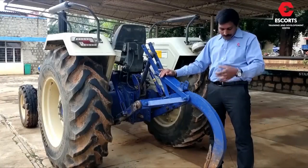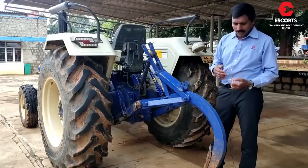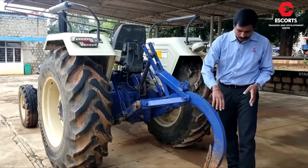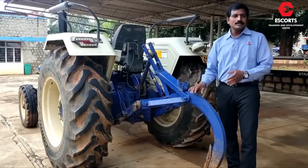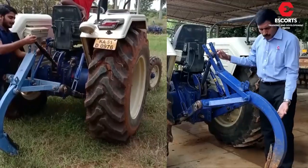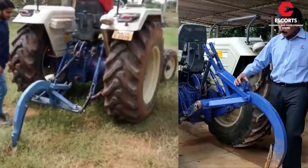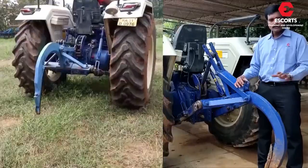Now let's talk about transport. Whenever we want to transport the implement from one place to another, we may face difficulty when the implement is in a fully lifted condition as the ground clearance is very less. For transport purposes, we can open the top link from here and mount it on this point, which will help us achieve higher ground clearance and the implement can easily be transported.